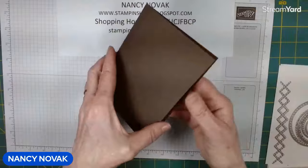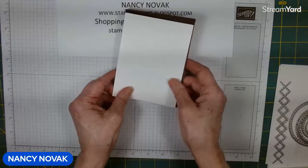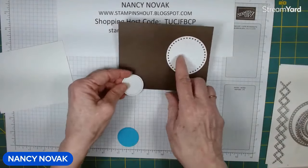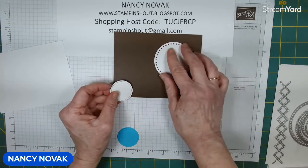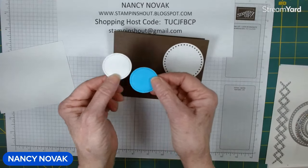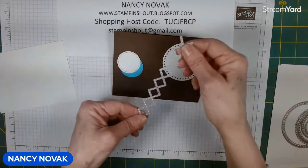I'm using Early Espresso as my base — it's 8.5 by 5.5 scored at 4.25. For the front I have a piece of Basic White, and then I cut out a circle. I'm going to show you how we do it and which dies I used. We're going to stamp directly on that with the bird's nest stamp, and then I cut two of these little stitch circles — one in Azure Afternoon and one in white.